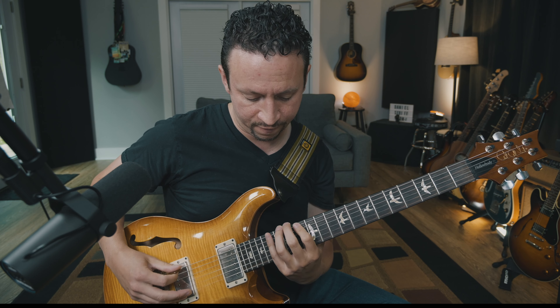Once that gets easier, start doing what I call 'jumping thirds': E, G, F, A, G, B, A, C, B, D, C, E, D, F, E, G — going as high as you can on the fretboard, then descending: D, B, C, A, B, G, A, F, G, E, and so on. The more and better you know the fretboard, the more you can connect all these ideas together.